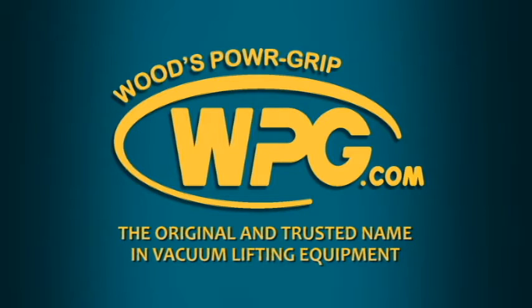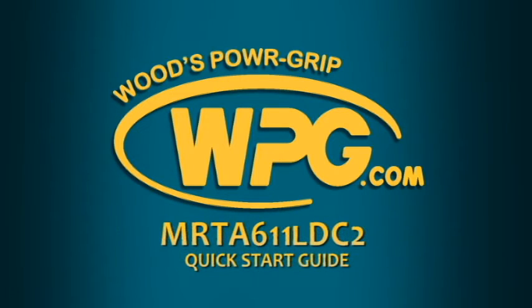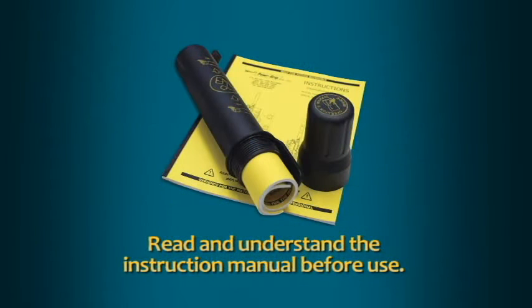Thank you for choosing Woods Power Grip to assist in handling your materials safely and efficiently. We've created this quick start guide to assist you in the correct setup and use of your Quadratilt Rotator Model MRT-A611-LDC2 Vacuum Lifter. This video is not a substitute for the lifter's instructions. Each operator should read and understand the entire instruction manual before using any vacuum lifter.